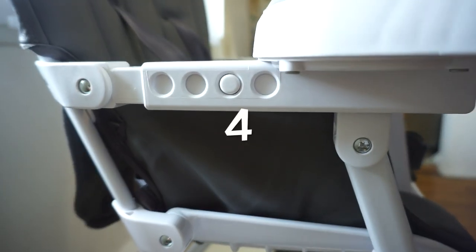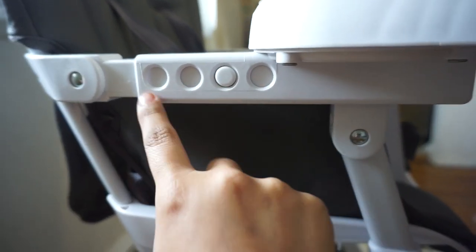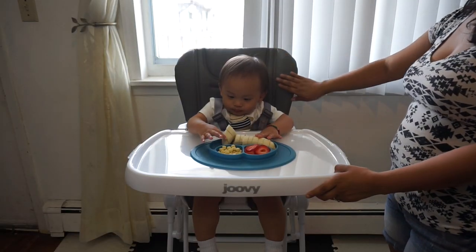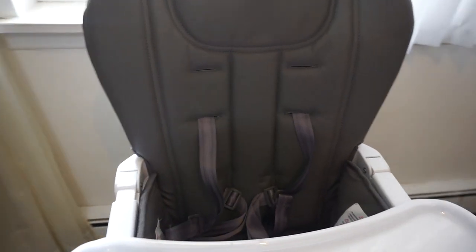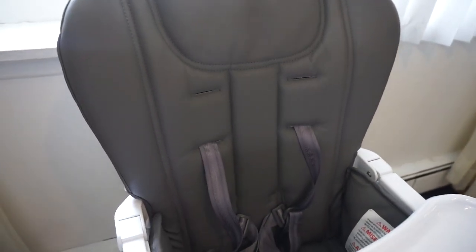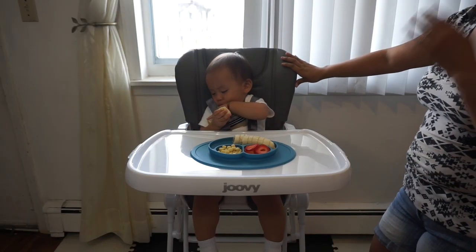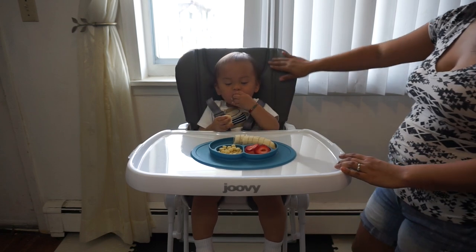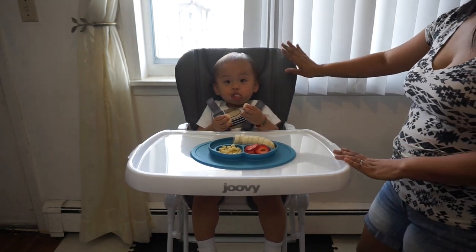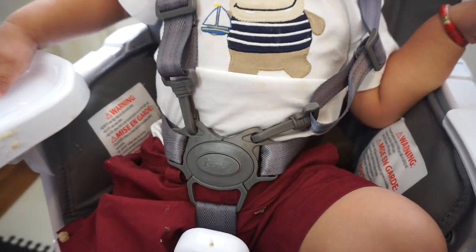It comes with three settings on the side depending on how far or how close you want the tray for your child. I also love the leatherette fabric on this high chair — it's super convenient for cleaning. You can just grab a sanitizing wipe or spray and wipe it right off.